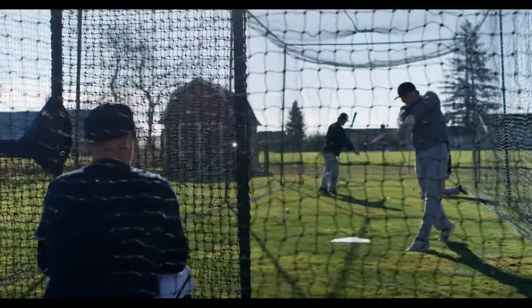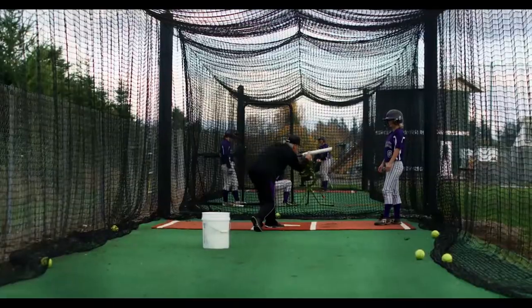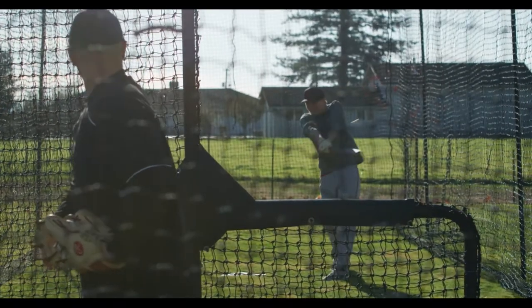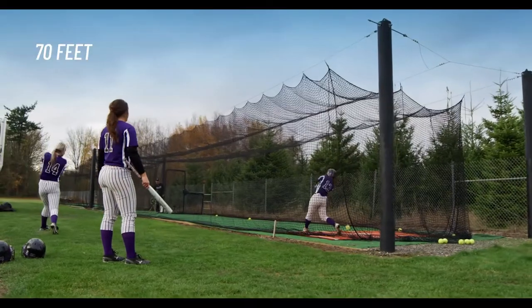The length is probably the least important factor in selecting your batting cage. If you want a great space for your pitcher to practice and a lot of space for your batter to swing away, then 70 feet is a great length.